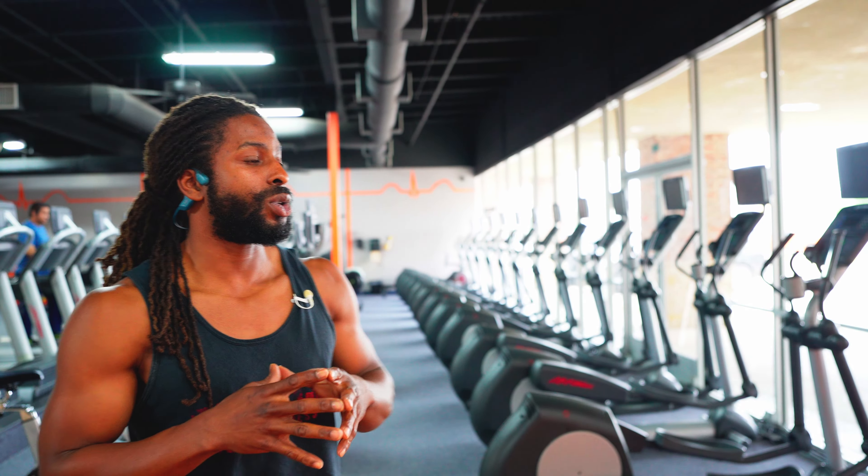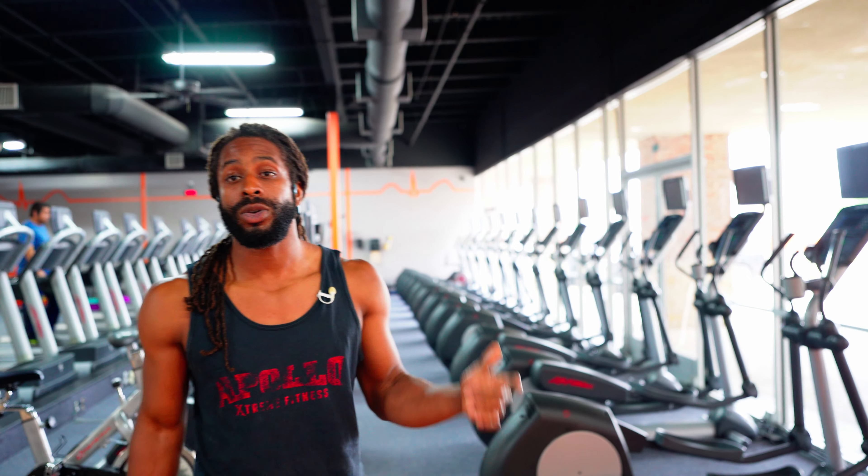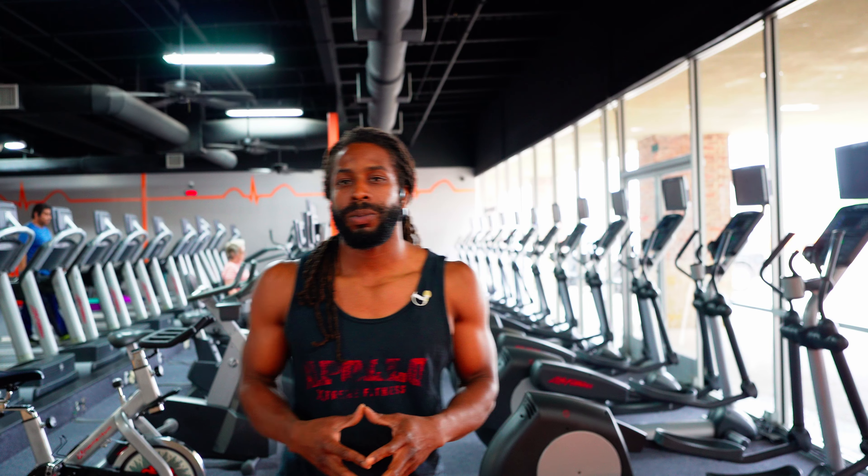Today we got something special. We're going to be doing eccentric lifts again — part two of the series — but we're going to be doing back and rear delts today. I like to work the back with the rear delts because it's kind of all in the same place. The rear delts are part of your shoulders, but working them together really makes for a well-rounded workout. So we're about to get into it. Let's do it.